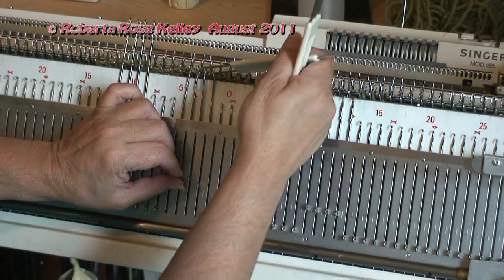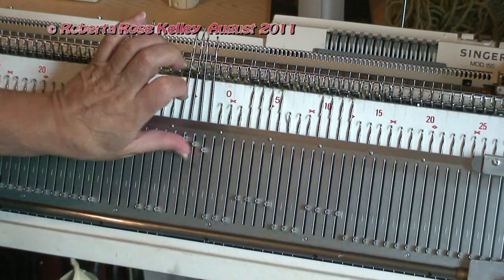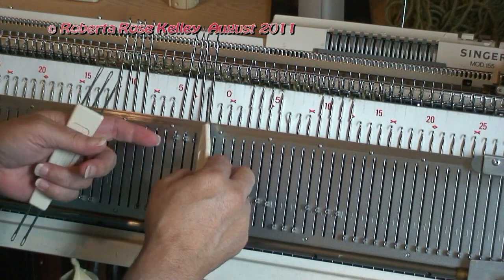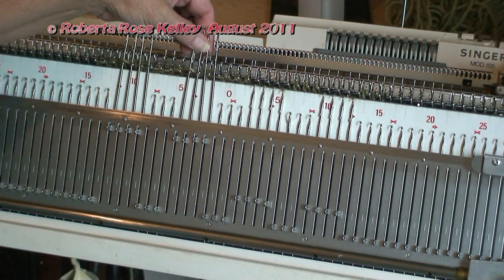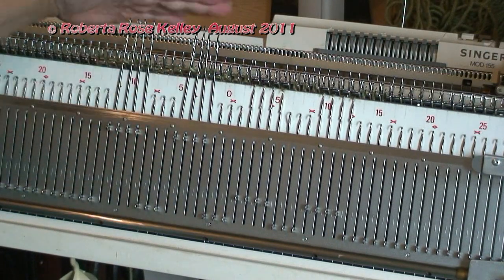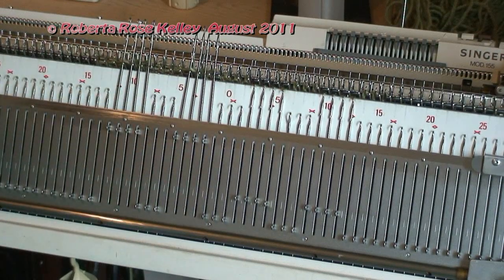Now if I drop a stitch, I've been able to just take my one-prong tool and grab that stitch and get it on the end hook — even with the two barrel weights on the work underneath. As you can see, the needles are being pulled in, and that's another reason I like to bring these out. Even when I'm on the flatbed doing cables, I will bring those needles out to the hold position.